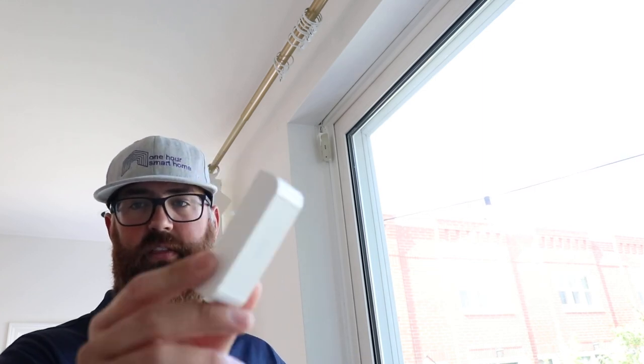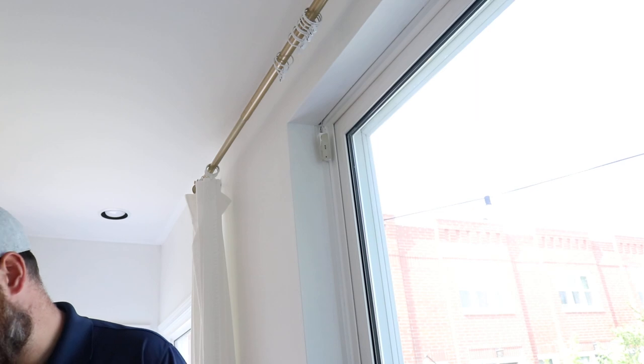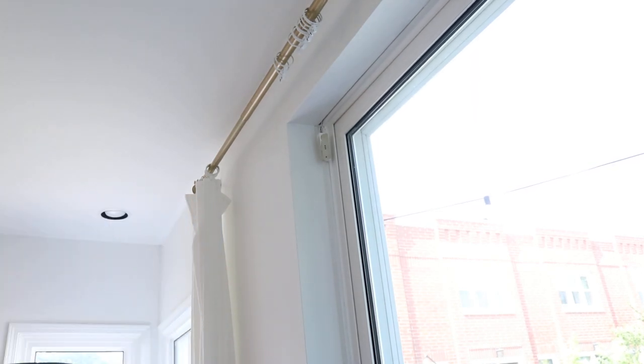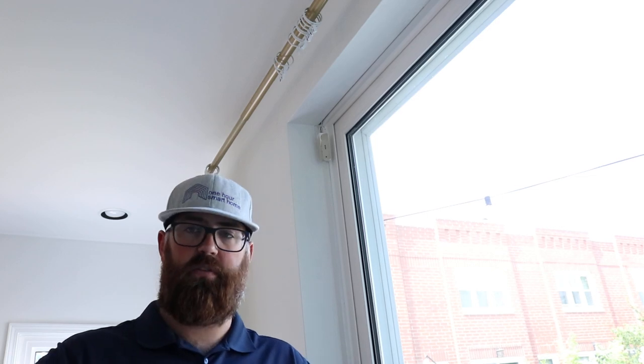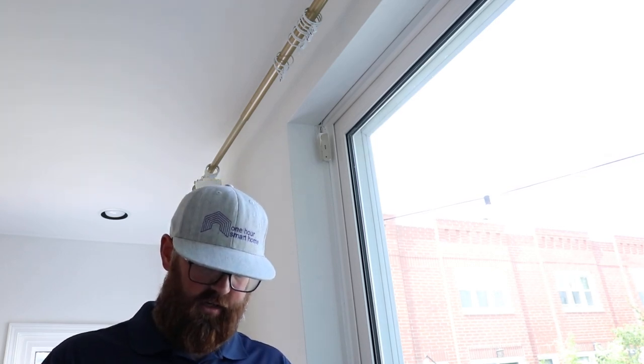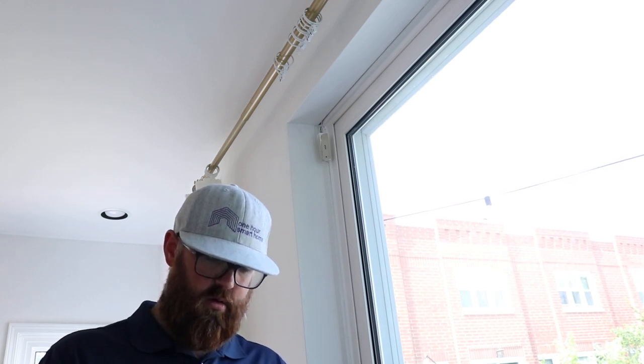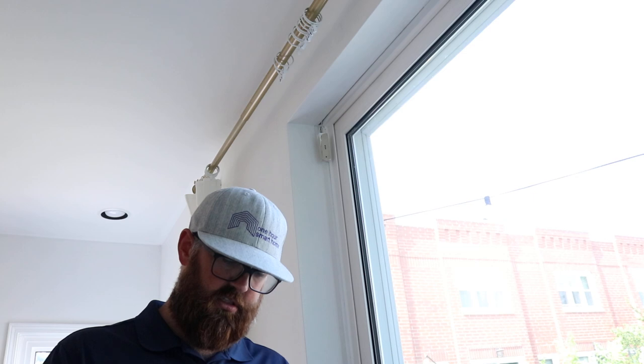So here's what we've got. We've got the sensor here — this is part of it — and then you've got a whole bunch of other parts in here. How these stick up is actually really simple. You could install them with screws, but I don't recommend doing that just because the adhesive works fine. These are light enough that you can just use the adhesive that comes inside the kit and it actually works pretty great.